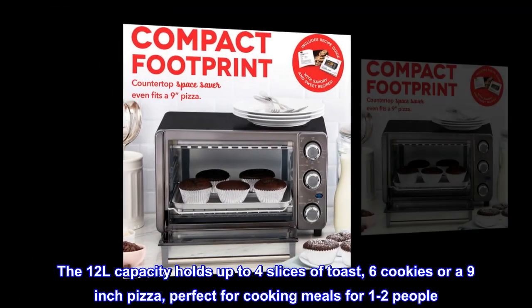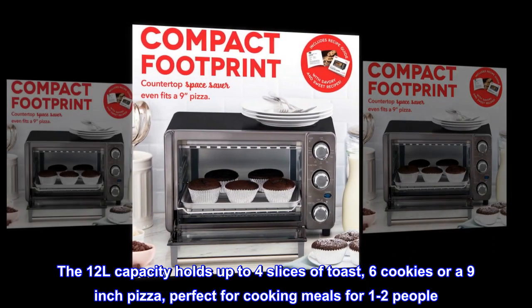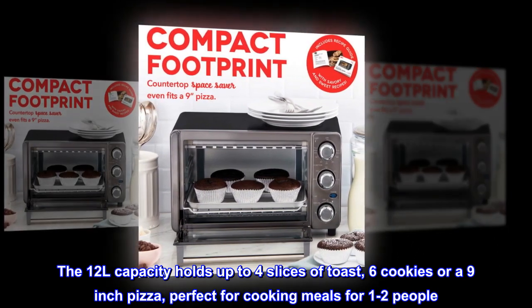The 12L capacity holds up to four slices of toast, six cookies or a nine-inch pizza, perfect for cooking meals for one to two people.